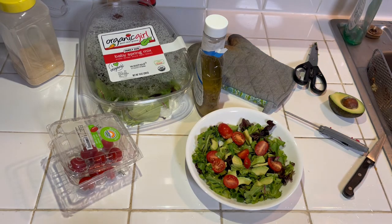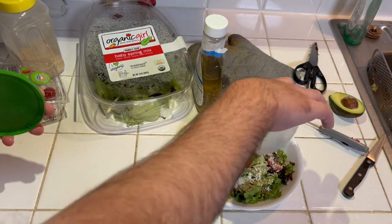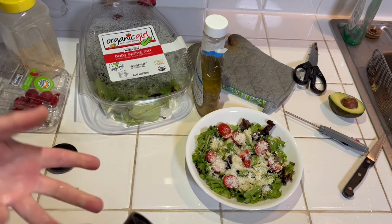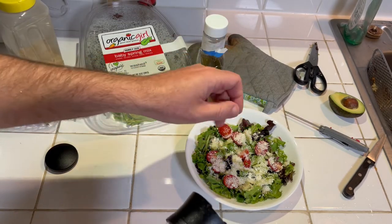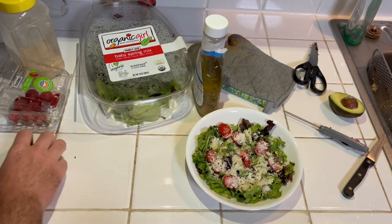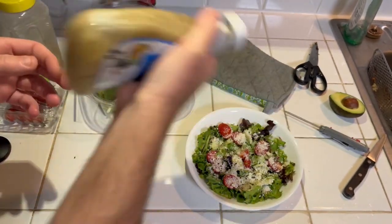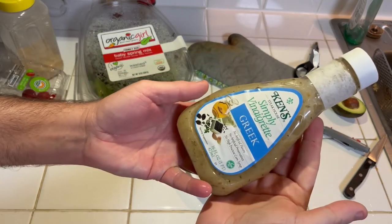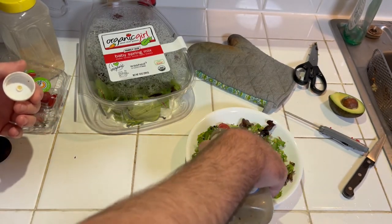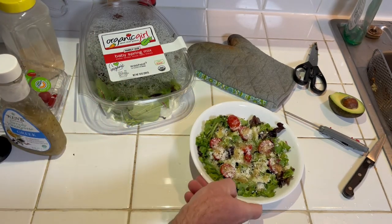I really do like feta cheese — this is probably my last little bit. I'll put a little bit of that on there. I'm not gonna add salt yet — I'll add it at the table because it'll make the lettuce and tomatoes wither. So I'll just add some black pepper. This is Ken's Greek vinaigrette — it's probably my favorite. Hard to find sometimes, but Super One where I usually shop keeps it in stock. A couple of tablespoons of that and that's my salad.